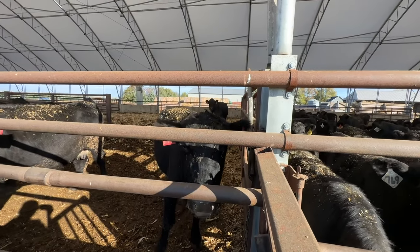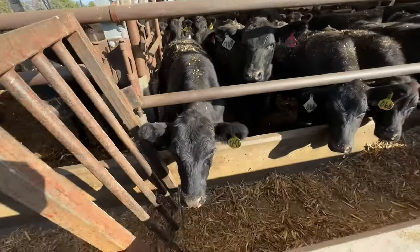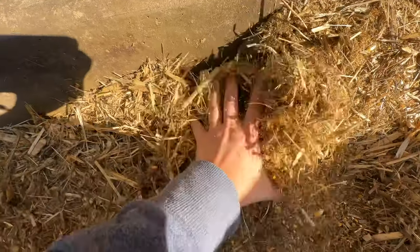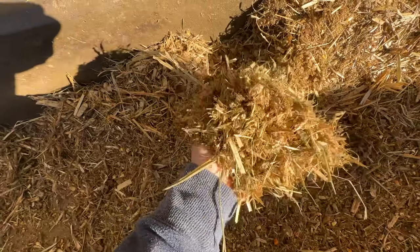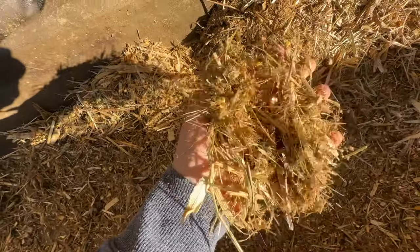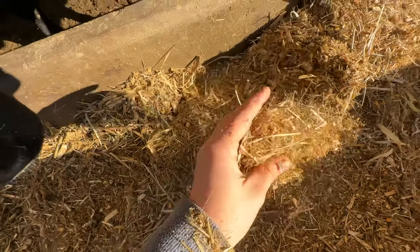The calves are on feed really well. This barn works so well to start calves. You have ground corn, just a little bit of corn silage, ground hay, ground corn stalks, soy syrup, and modified distillers in the calf ration — this is step one.